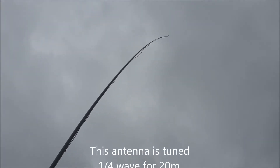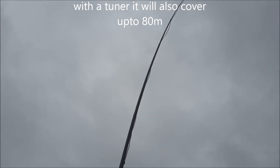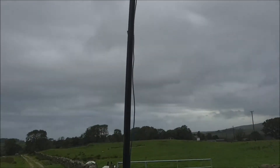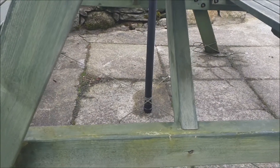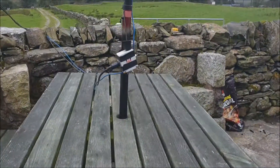We've been having up to force 9 gales and this antenna has stood it absolutely no bother at all. Just got it secured in the picnic table there, through the parasol hole, and tied out with paracord at the bottom to stop it tilting in the wind.